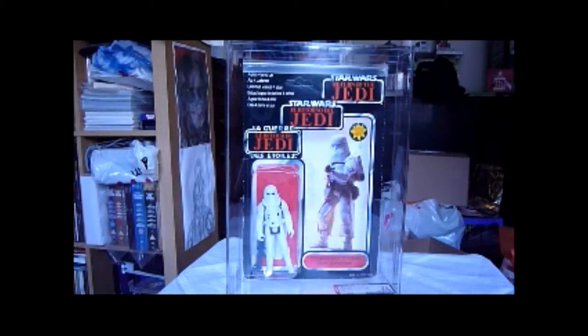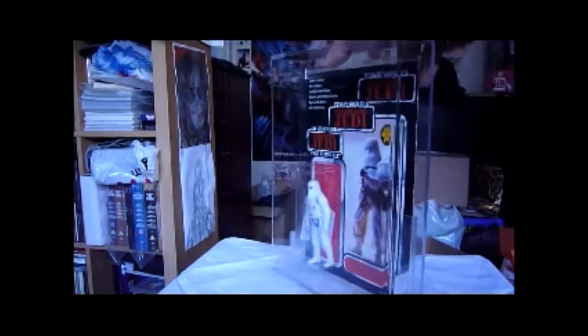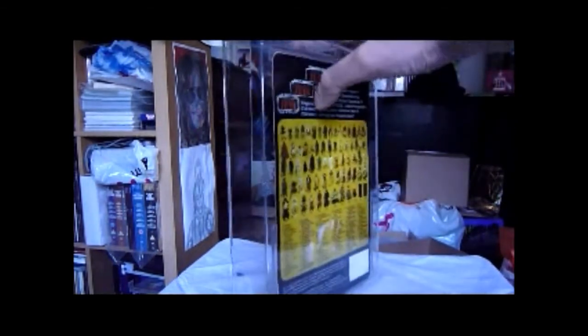So this is your YPS Snowtrooper, or Tri-logo Snowtrooper, which is just the Tri-logo Snowtrooper. Very nice figure. Looks really nice. Red background on the card and a nice picture there. Three logos — everyone knows Tri-logos these days.